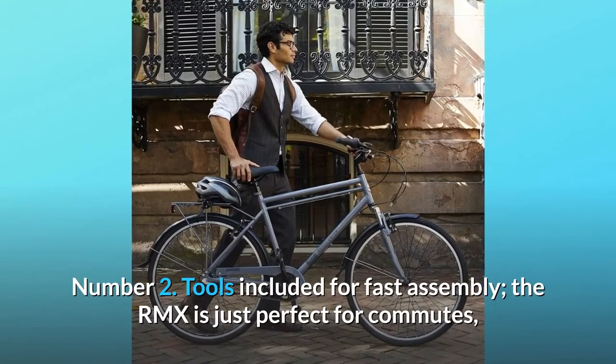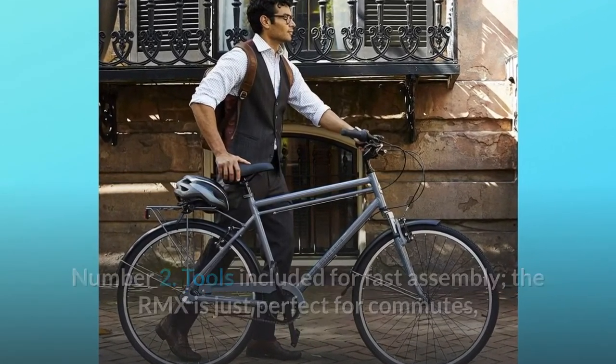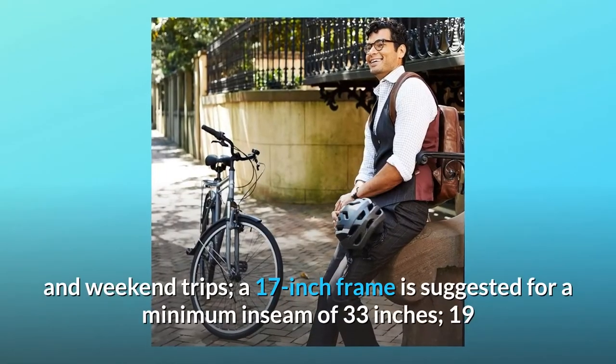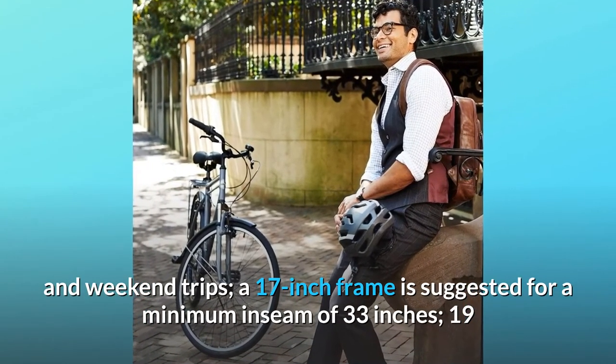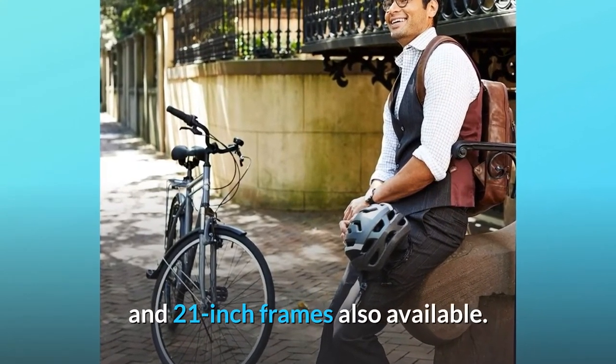Number 2: Tools included for fast assembly. The RMX is just perfect for commutes, hops around campus, and weekend trips. A 17-inch frame is suggested for a minimum inseam of 33 inches; 19-inch frames also available.